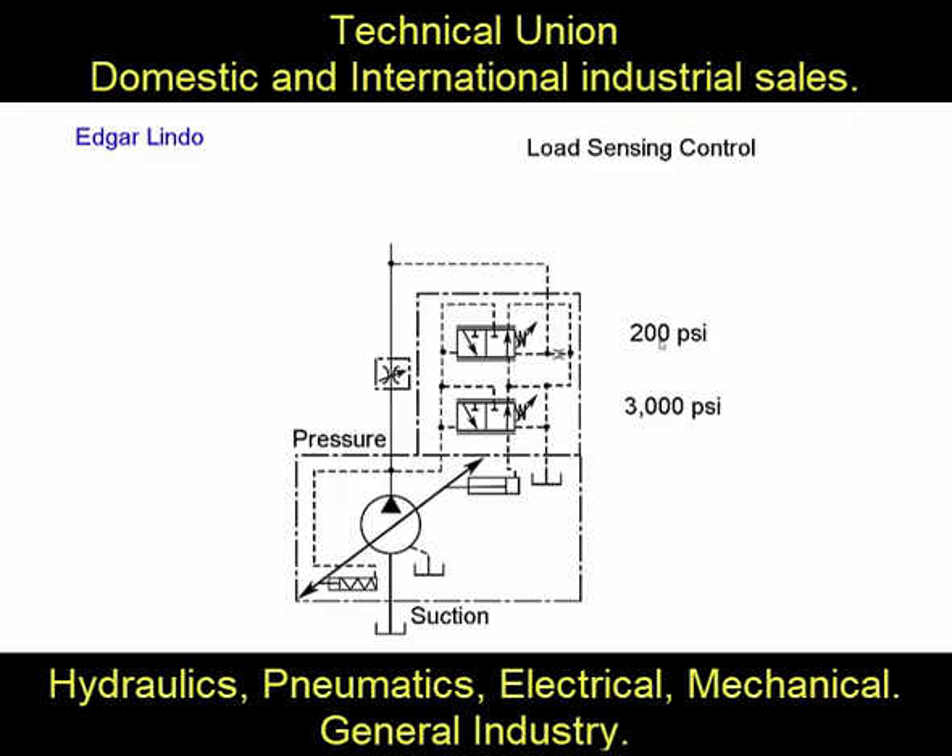In addition to the load pressure from the system — whatever pressure the load is creating — coming through this line and trying to keep the valve open, you also add the 200 psi resistance of the spring. So you have system pressure plus 200 psi on one side. The pressure is also being sensed on the other side through this line to this valve. With the needle valve all the way open, say 5 psi pressure drop, you have 1,005 psi on one side and 1,200 psi on the other.